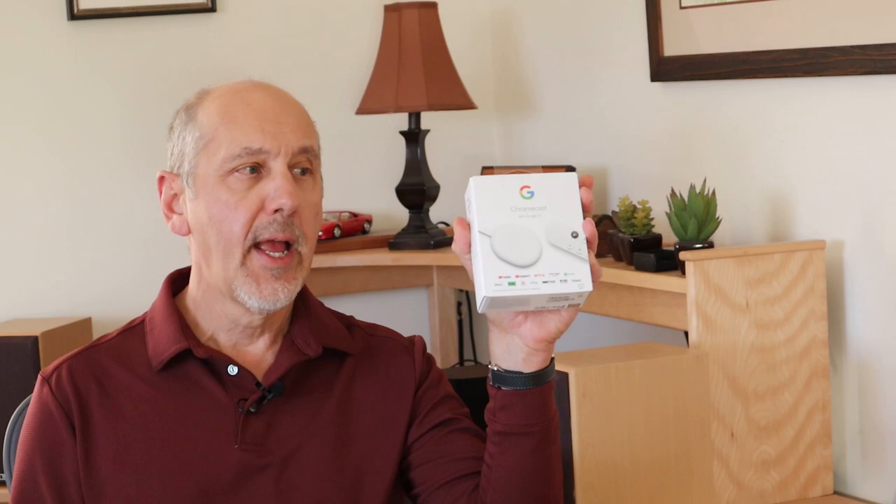Hi, I'm Roger, a gadget guy, and today I'm going to show you four fun and useful things that you can do with a Google Chromecast.